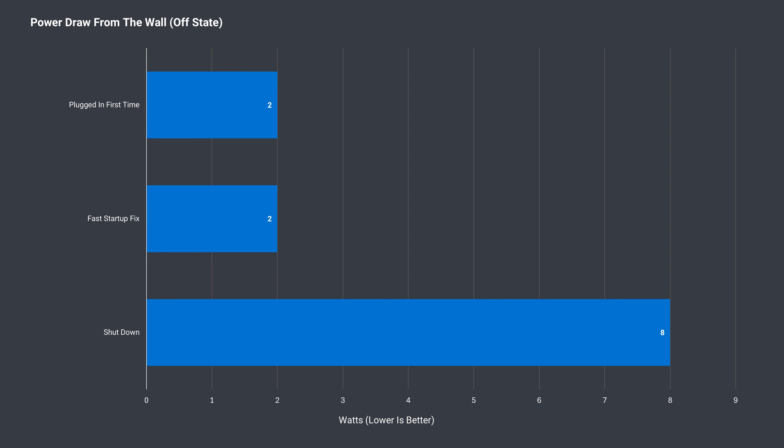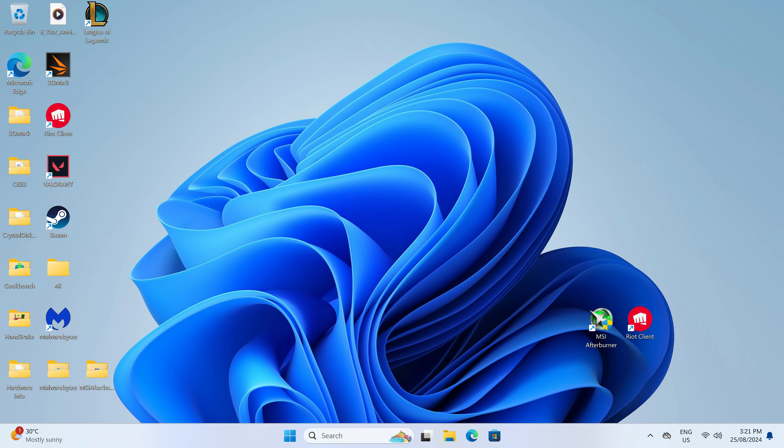We need to go over power draw, as there are some issues with the GTI 14 Ultra — thanks to Scott Ron for alerting me on our Mini PC Discord. When the mini is first plugged in, it constantly draws just over 2 watts doing nothing. However, if you boot into Windows and then shut down, it'll start using just over 8 watts. That's a lot — it's enough to make the mini PC case start to go above ambient temperature from doing absolutely nothing.